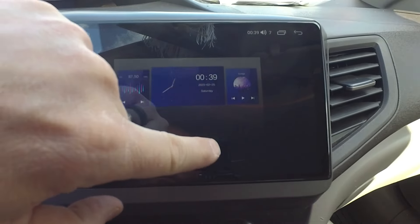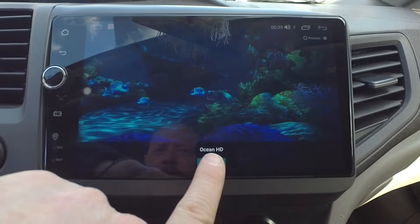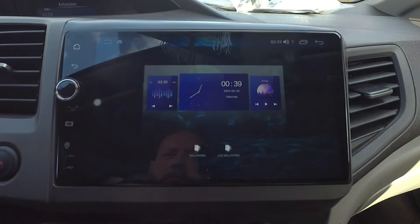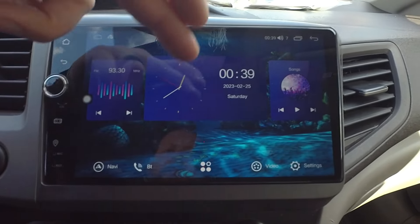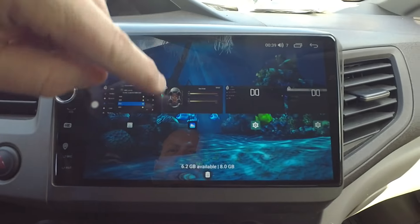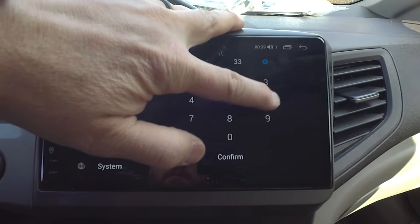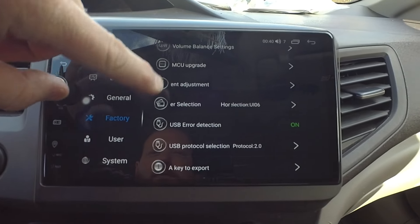You can set your wallpapers — I kind of like that ocean HD wallpaper — but you can download any wallpaper you want from the Android Play Store. That's what's so great about this unit. Back in settings, there are a few things we do need to change.